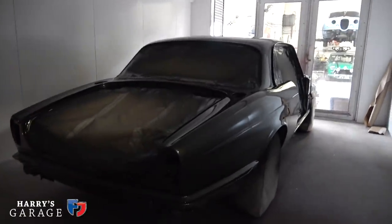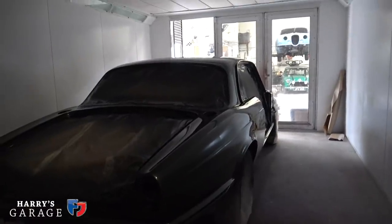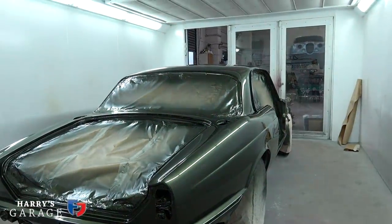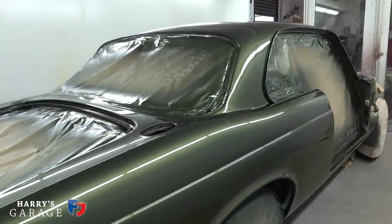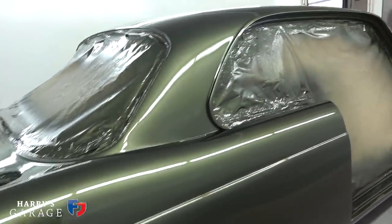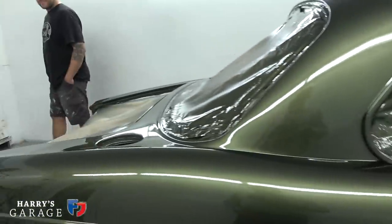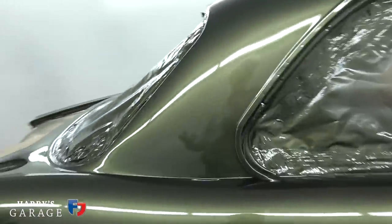We put the lights on — the camera's struggling to focus in here because it's a bit dark — but here we go. Whoa! My goodness me, look at that! It's just as I wanted to see the green.